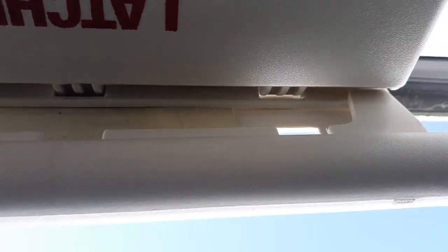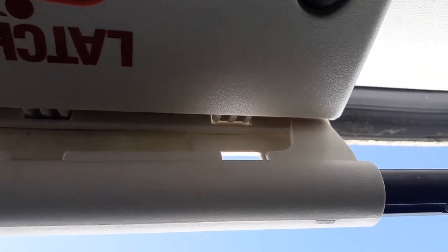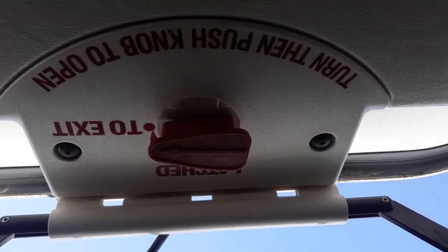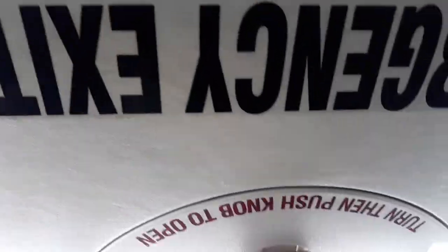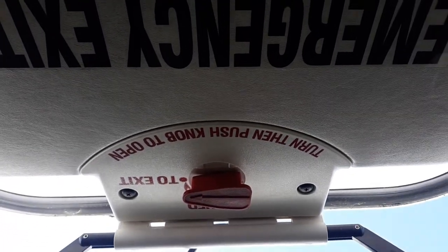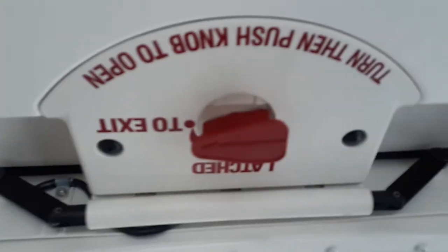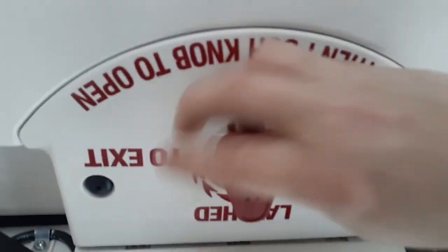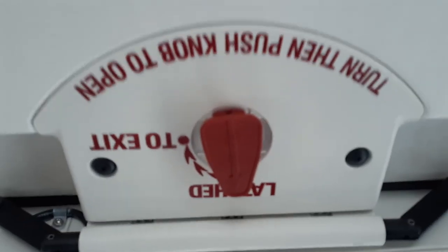Then you pull it down from there and it will snap into place. Using the two handles on the side, with your right hand and your left hand, pull down with even pressure on both sides and the whole thing will snap into place. This is still turned to exit — turn it to latched and the door is locked shut.